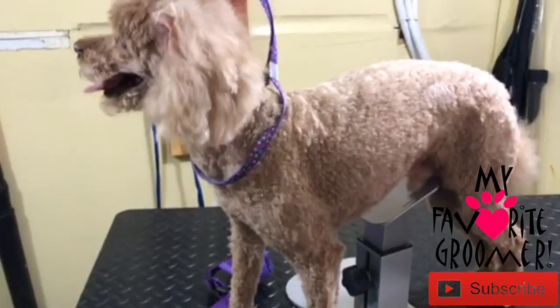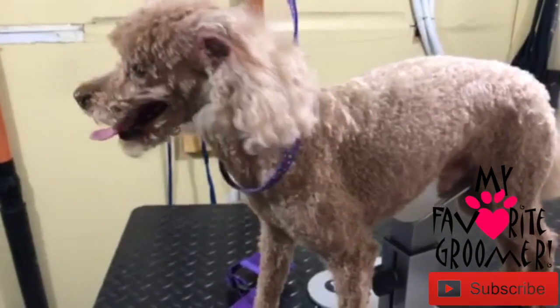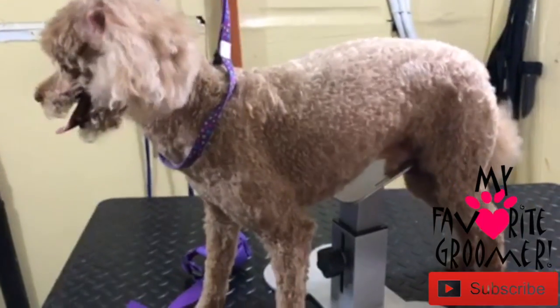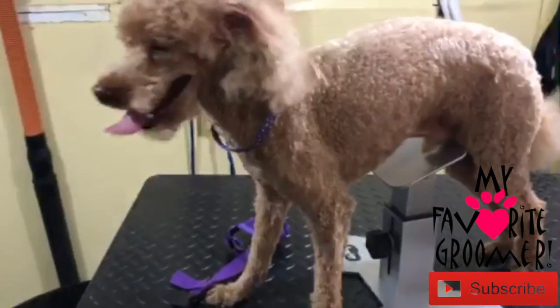We've got Barkley here, and I've been grooming him since 2008, and it is September 2018 — so we're going on a little while here. We've got the dog-up stand under here, barely touching, but just for assistance during the grooming.